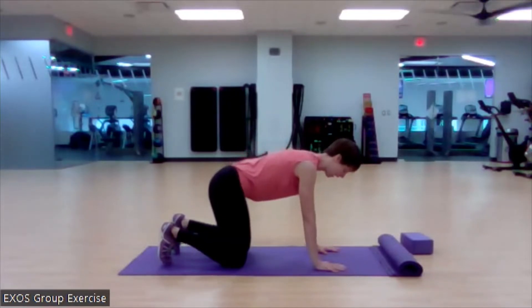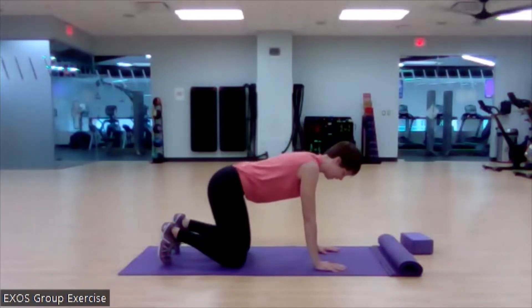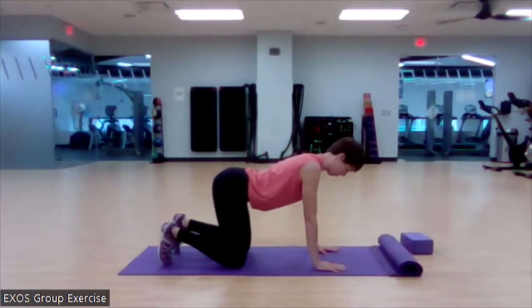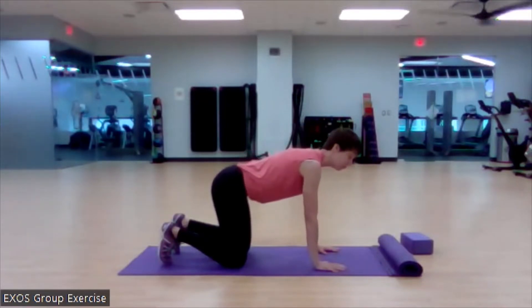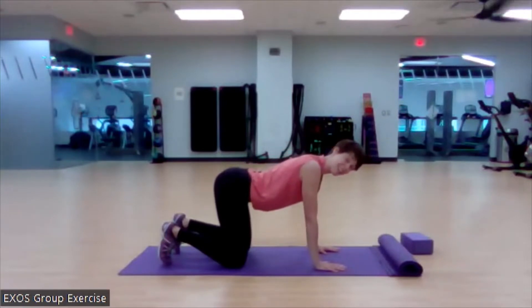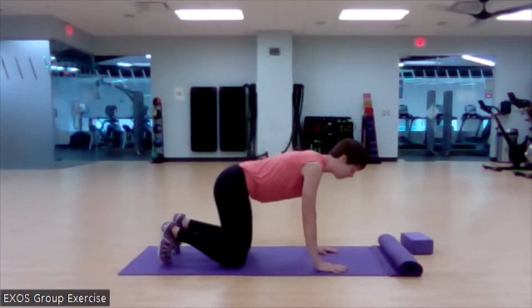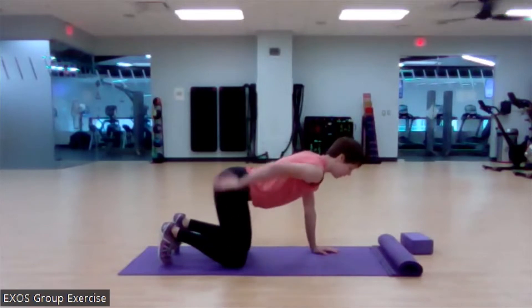A lot of us experience low back pain at some point in our life — I believe the number is 80%. Working on our mobility here can actually be a really powerful tool to help mitigate that pain or ease us out of back pain. I'm still flexing and extending, tucking and untucking my tailbone — that isolates that lumbar area. You've got five lumbar vertebrae, and that's where a lot of people experience low back pain.